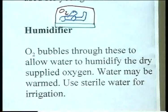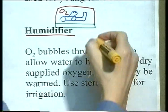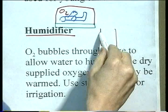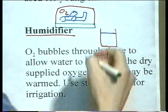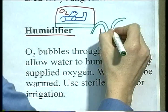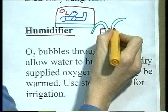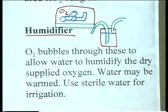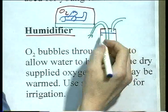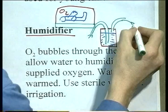Very often the oxygen needs to be humidified. The humidifier we saw before had water in it, and the oxygen supply would bubble through the water and then be taken off to the patient. The oxygen comes in, picks up water as it passes through, and leaves in a humidified form to go to the patient.